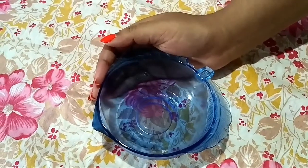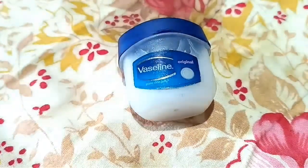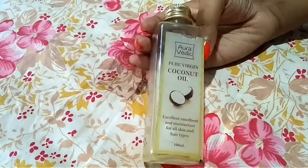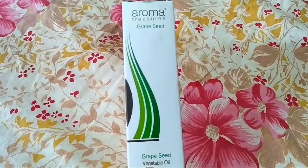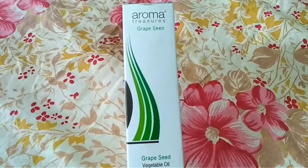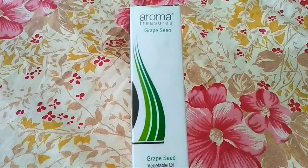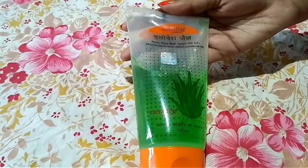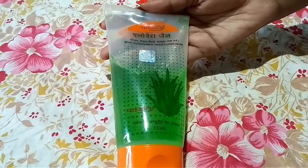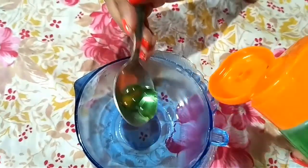So for making this eye cream, we need a clean bowl. Next you are going to need some petroleum jelly, and also some coconut oil. Next you are going to need some vitamin E — today I'm using grapeseed oil which is rich in vitamin E. You can also use vitamin E capsules or vitamin E oil, which are easily available in the market. The next ingredient is aloe vera gel, which is the main ingredient.